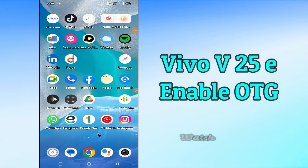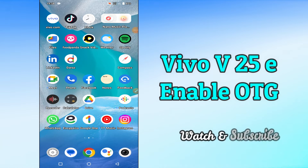Hi everyone, today in my video I am gonna show you how you can enable OTG in your device Vivo V25e. In this device Vivo V25e, if you want to know how we can enable OTG, I'll tell you a few tips and tricks that you can use to do it.